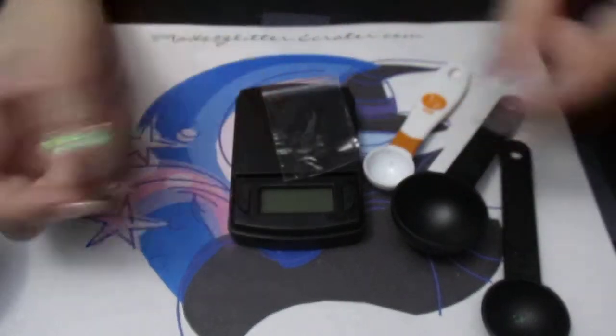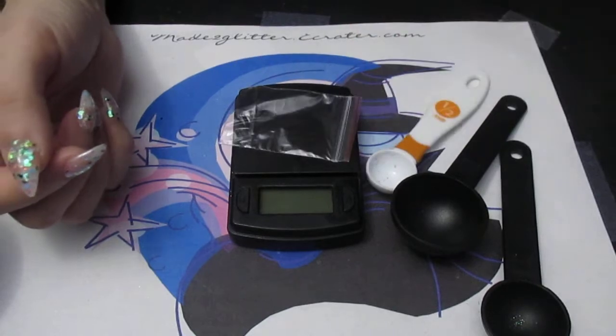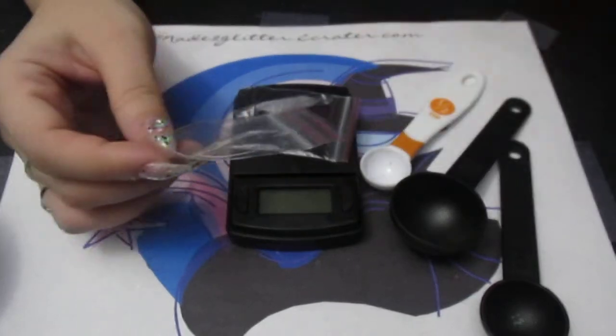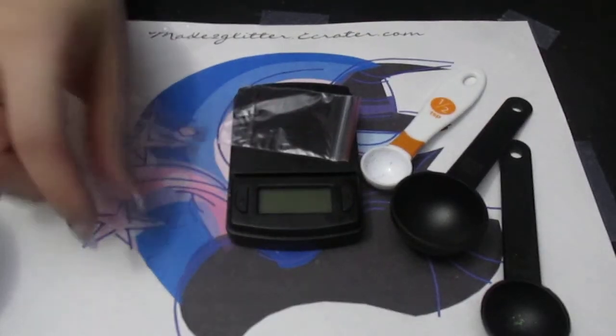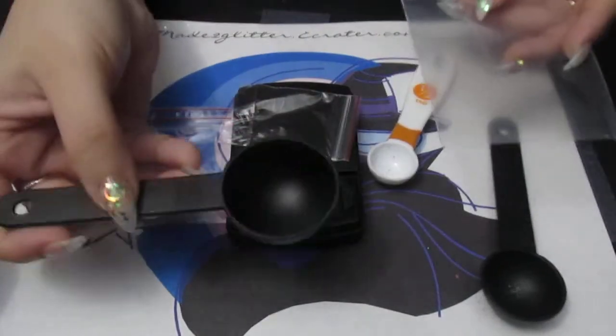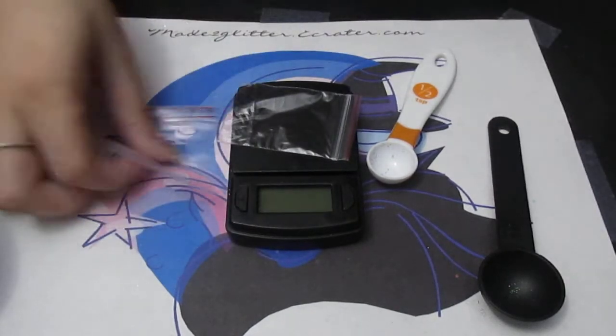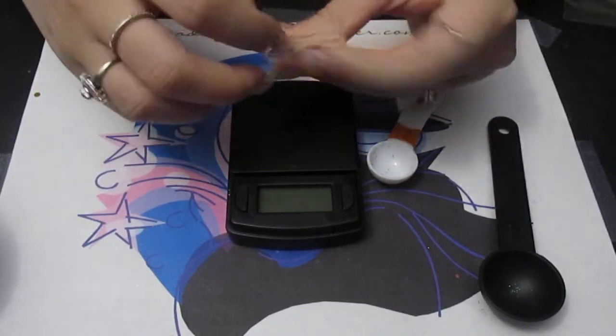When I'm doing a tablespoon, the bag will be a little bit bigger like so, and then when it starts going up to more than one tablespoon and so forth, I'll go ahead and use one of these larger bags, and of course they get bigger and bigger.